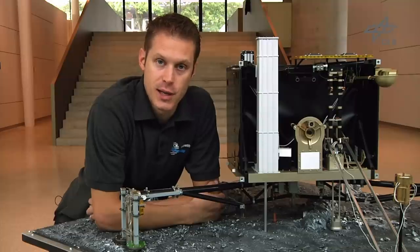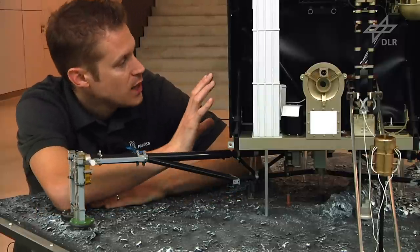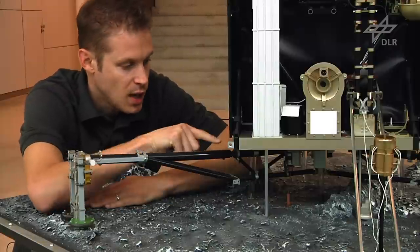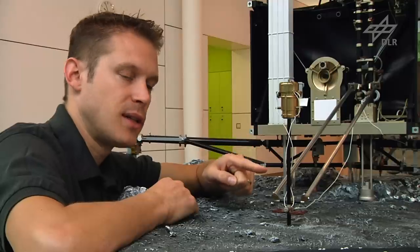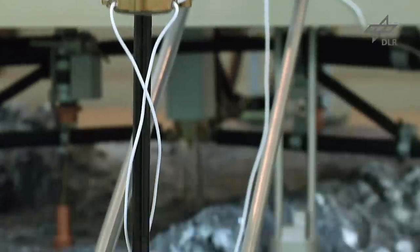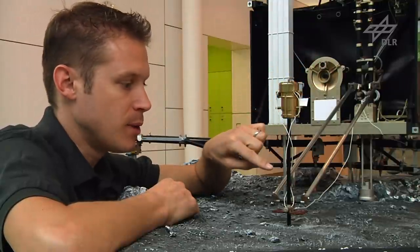Why are we taking comet surface samples? Simply because we want to learn what comets are made of. The drill can take samples at different depths, and in addition Philae has the capability to rotate its body a full 360 degrees, allowing the drill to take samples at different locations. The instrument you're seeing here is a comet thermometer, which at the moment is located inside the main body of Philae and at some point after landing will be deployed onto the comet surface through this mechanical deployment system.